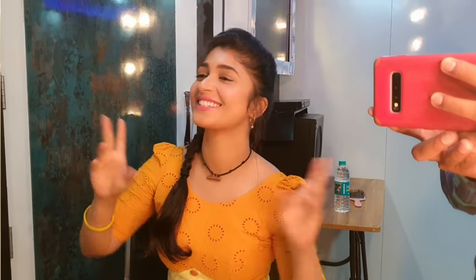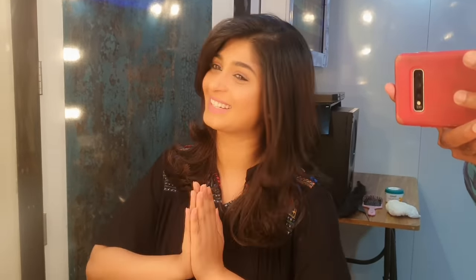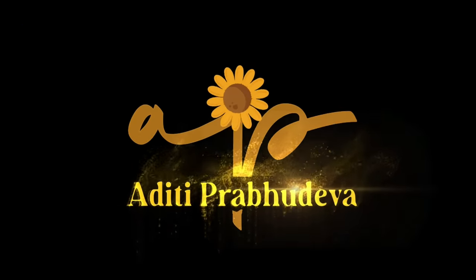So yes, now I have the look. This is a simple look. Take care. Love you all. Thank you.